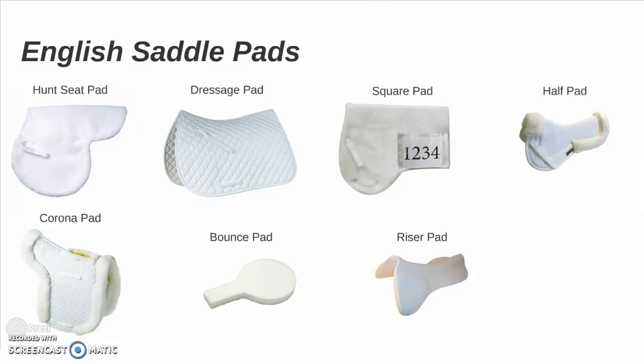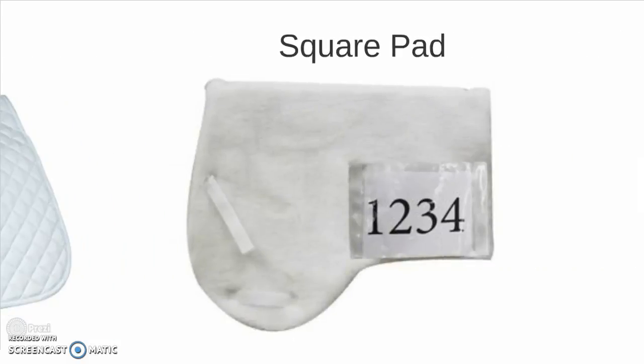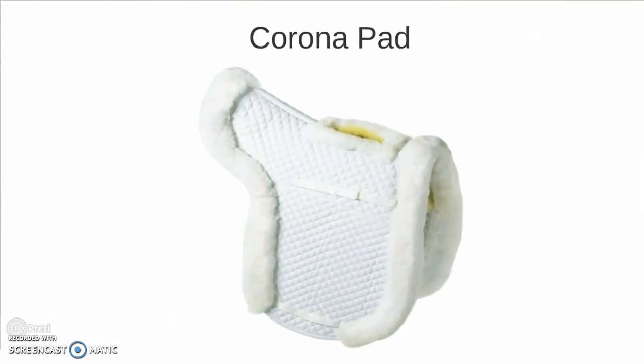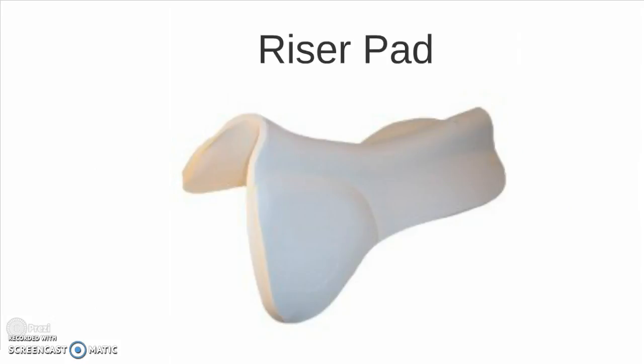Jumping up to English saddle pads. You have your standard basic huntseat pad, which follows the shape of the saddle. You have the large square dressage pad. A square pad, which is popular among stock type exhibitors because it affords you a place to put your number. A half pad. The corona pad, so called for the fleece lining around the edge. A bounce pad, which affords the horse greater support and cushion — goes under the seat. A riser pad, similar function to the bounce pad.